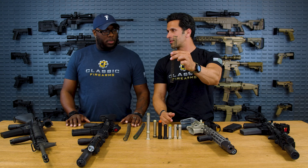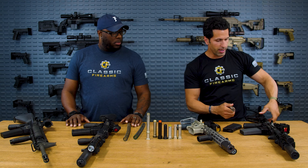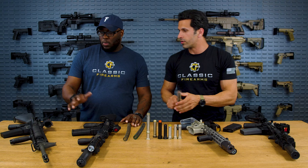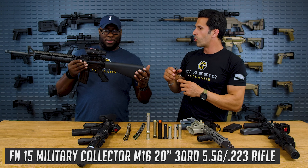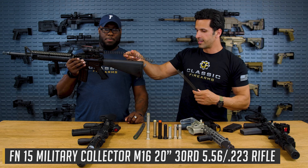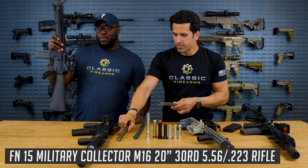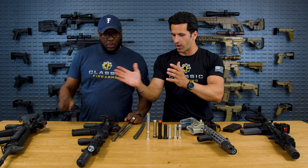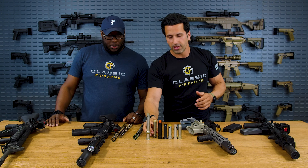Obviously this is a carbine length spring and carbine length buffer tube. But then you've got the M16 over there with an actual full 20-inch rifle length spring, getting every bit of its goodness. That's why I'm talking about these two different carbine versus rifle lengths, because we have this little hybrid — the A5 system.